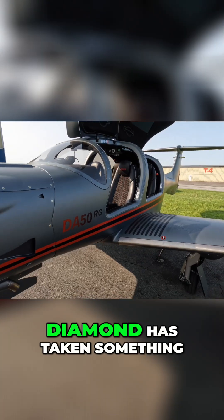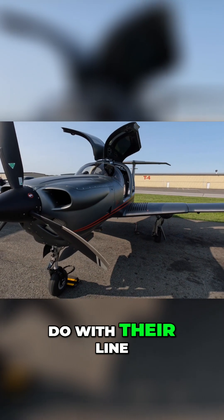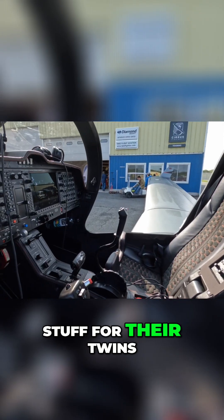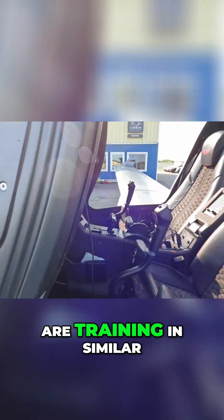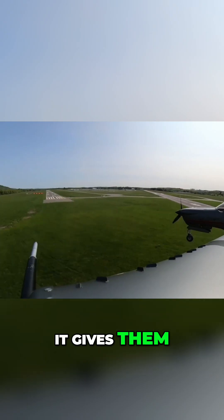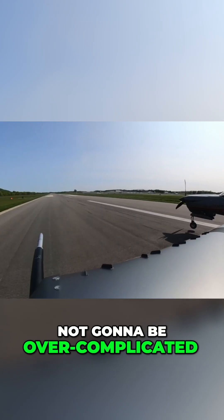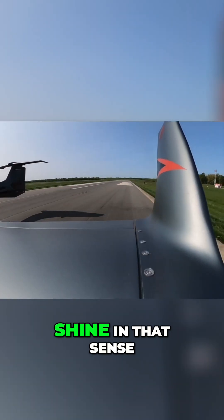It's a completely unique aircraft. Diamond has taken something they usually don't do with their line of aircraft — they've saved the retractable gear and the high-performance stuff for their twins. Now they have this aircraft that is going to appeal to people who are training in similar models, or maybe haven't had experience in a higher-performance or complex aircraft. It gives them an aircraft they can train in that's not going to be over-complicated, something they can pick up easily. That's where they're going to really shine.